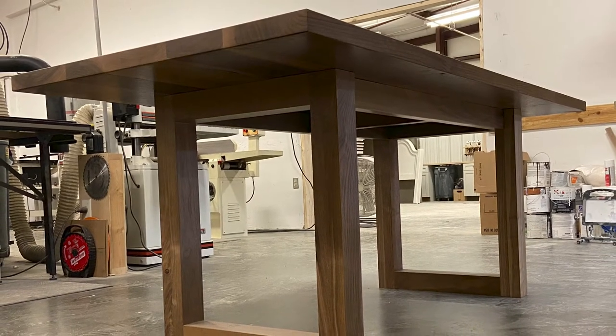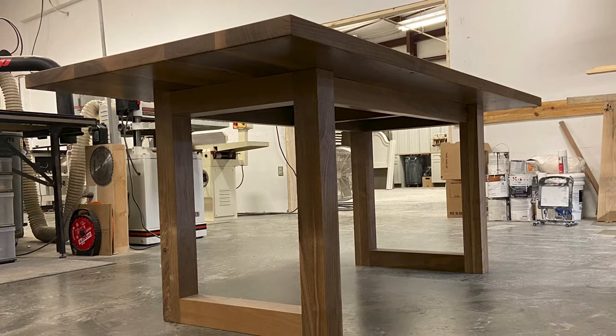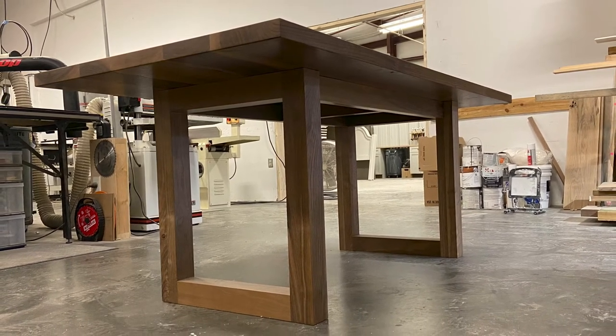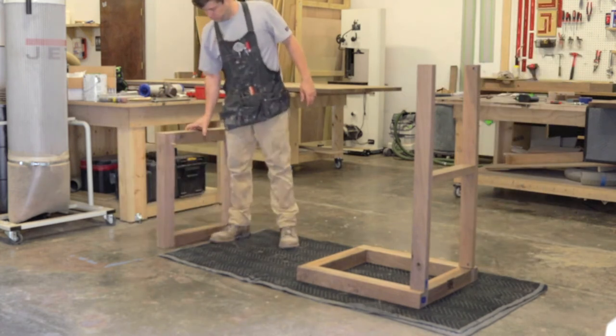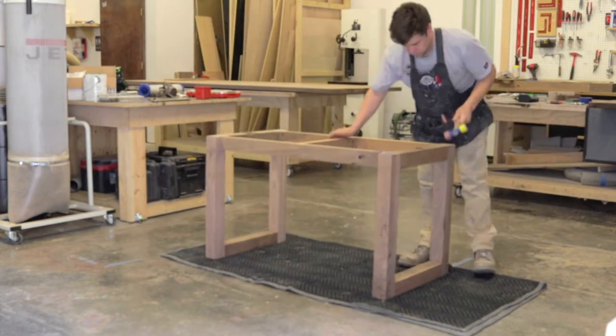This table was unique in that it featured two square legs without any type of a trestle or stretcher at the base of the table. So we wanted to make sure that we added some extra stability to this table in addition to the apron — we're going to use some countertop support plates.